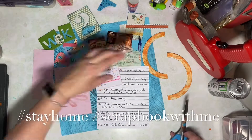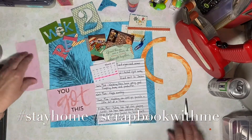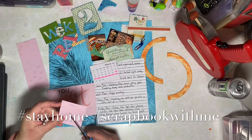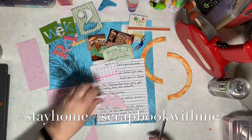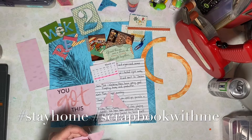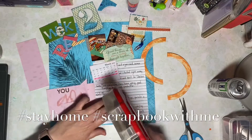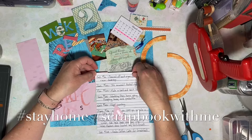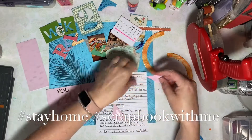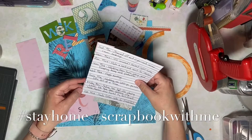I want to be intentional about recording what's going on right now. Staying at home is a unique experience. The whole country's doing it and we're all finding new and creative ways to spend our time at home. Scrapbooking has always been a favorite hobby of mine and it's a creative outlet that will allow me to record our experience while we're at home.